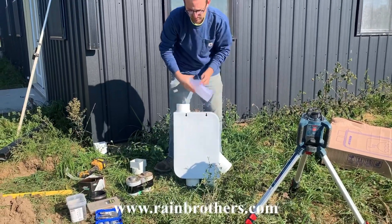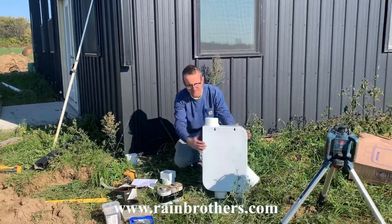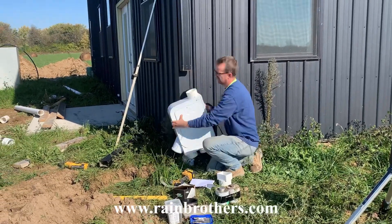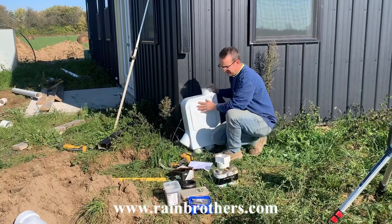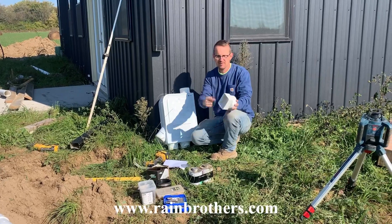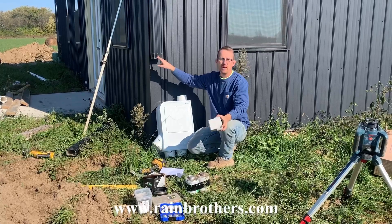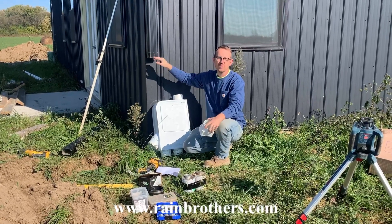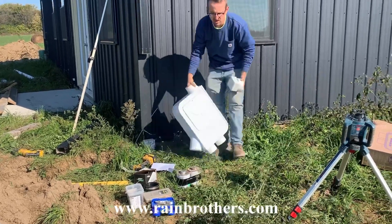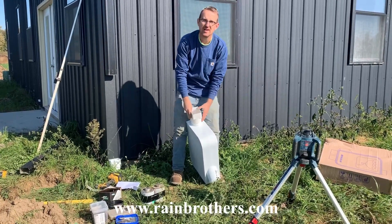However, before you use this template, you want to make sure that you have an appropriate adapter because this rectangular three by four downspout is not going to fit inside this four inch inlet. So in order to make this work, we're going to use a three by four by four inch round downspout adapter. Now you may have two by three downspouts, in which case you'll want to use a two by three by four downspout adapter. And we're simply going to glue this on to the filter using PVC primer and cement.